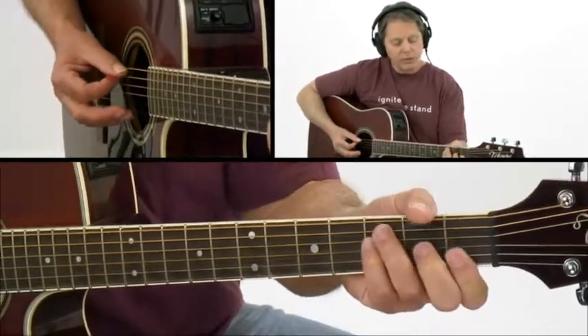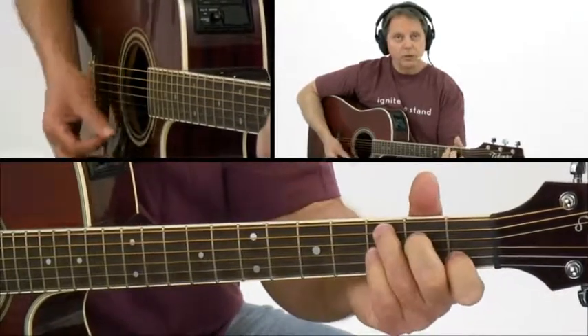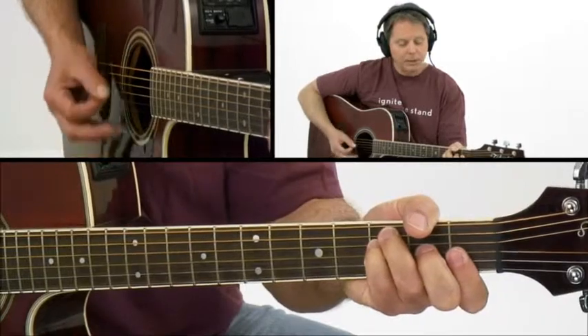Experiment with shifting your thumb and your hand ever so slightly. Can you see the difference? When I go from C to F, do you see how I grip around a little bit more on that F chord?